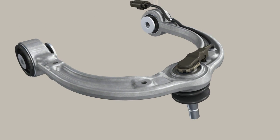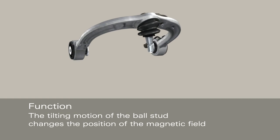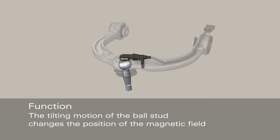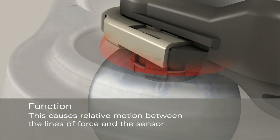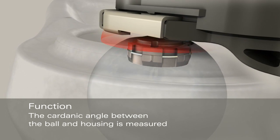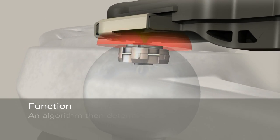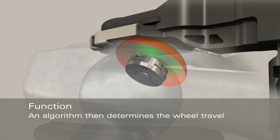How does the system work? The tilting motion of the ball stud changes the position of the lines of force generated by the magnet. Since the sensor is mounted in a fixed position on the control arm, the alignment of the magnetic field changes relative to the sensor. It is this change in position that is measured by the sensor. From this measured value, an algorithm then determines the wheel travel.